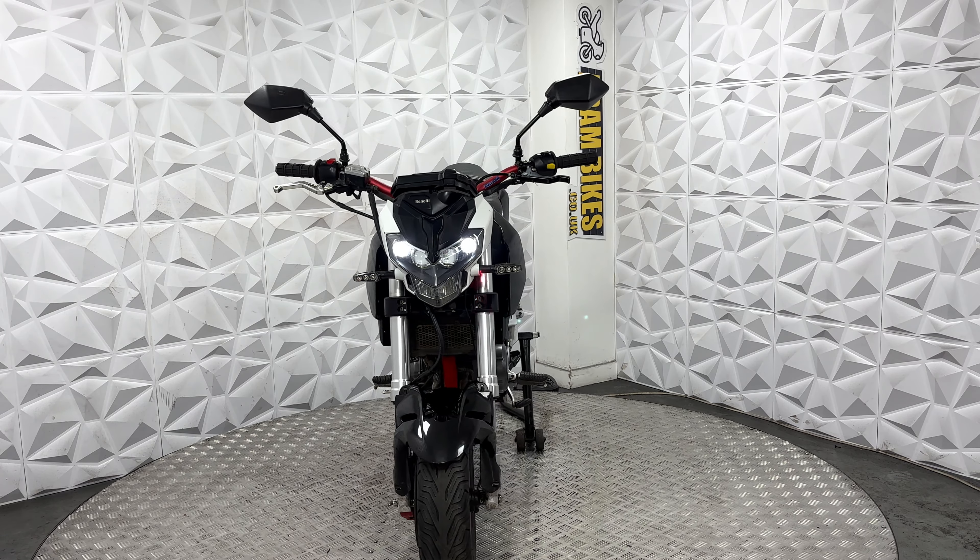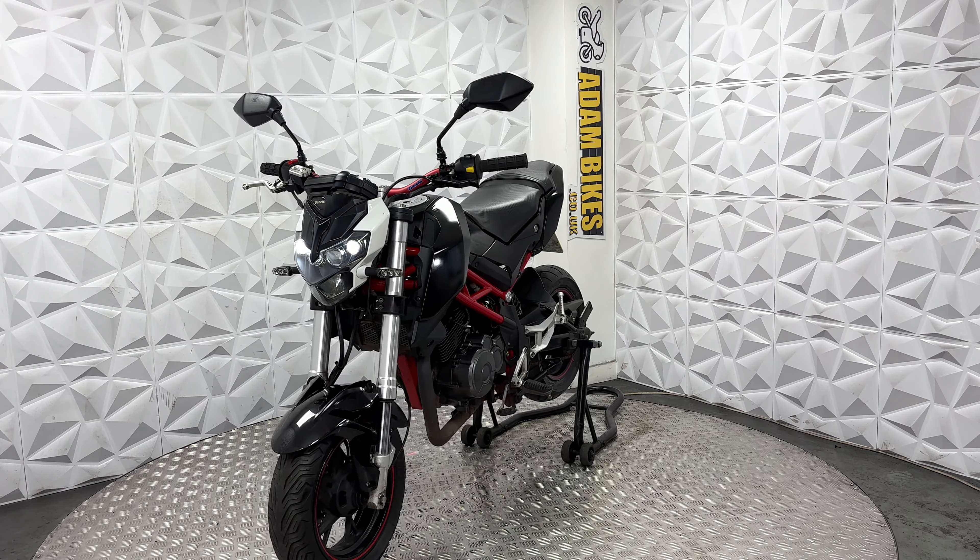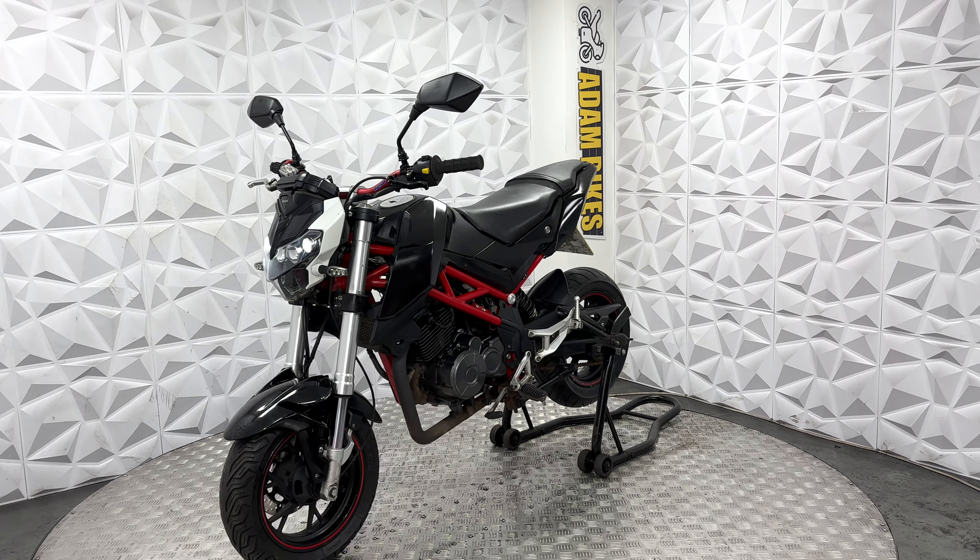Front mud guard is in good condition. Forks are nice and clean. Front tyre still has plenty of tread. The brake discs and pads on the front are in excellent condition.